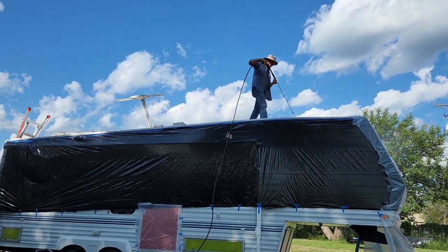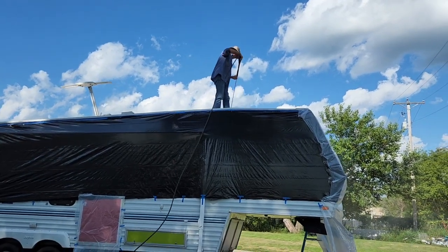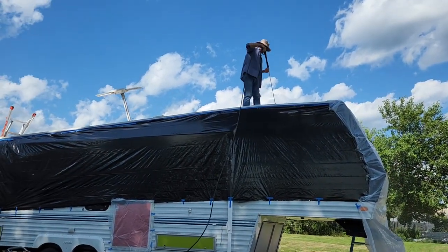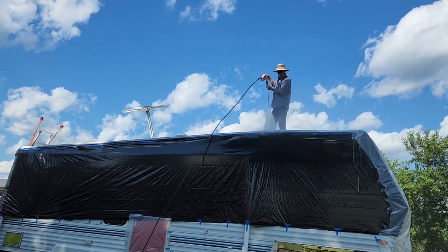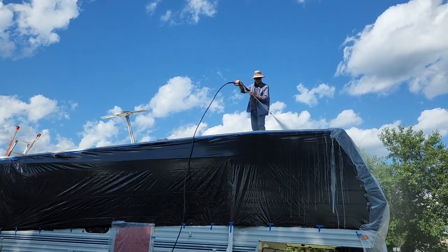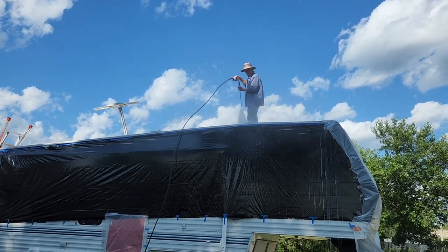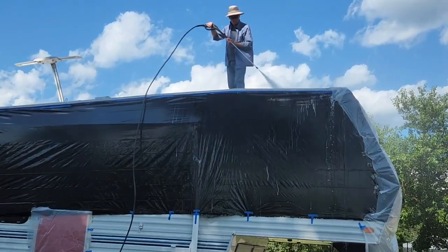Alright, it's been 15 minutes. Gary's reading it off — it kind of helps to spread it around as well. This is why we covered it with plastic — we've got stuff running down.